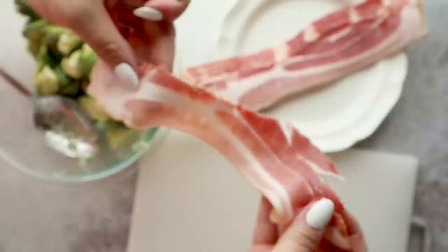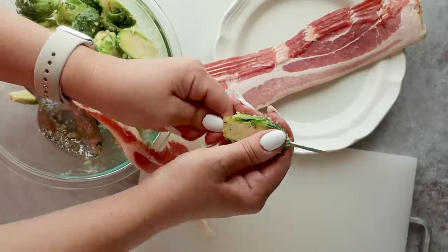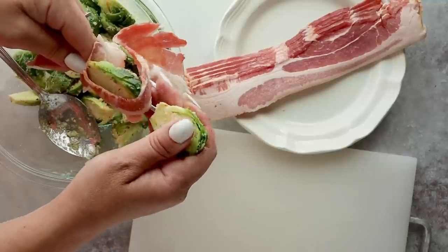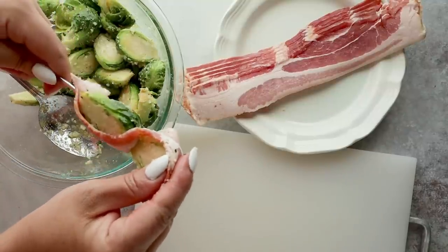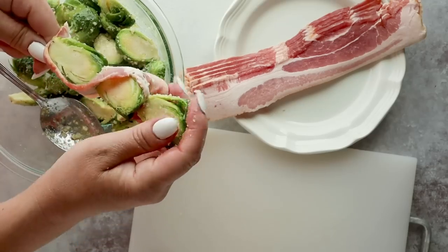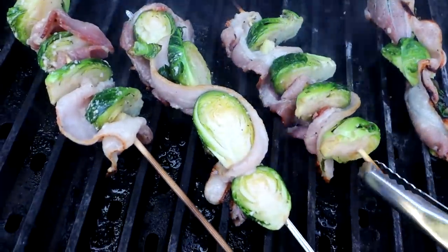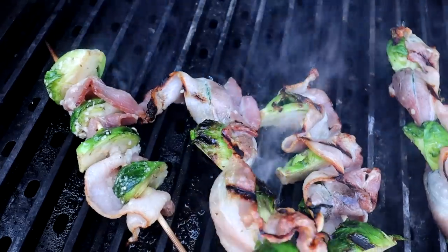Now start threading the kebabs. Start with a strip of bacon and go through one end, then carefully puncture the Brussels sprout — it can be hard to go through since it's tough. If you're worried about it, you could steam the Brussels sprouts briefly to soften them. You can wrap the bacon completely or just have a little bit in between; they all work the same, it's just about presentation. Grill over indirect heat for six to eight minutes, or bake in the oven at 400 degrees for 12 to 15 minutes until the bacon is crispy.